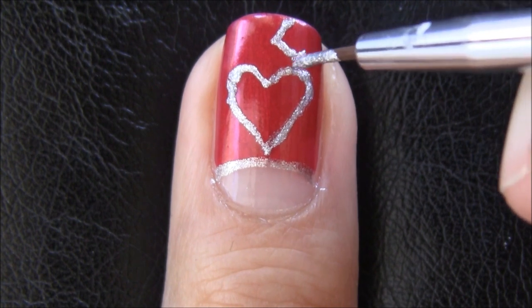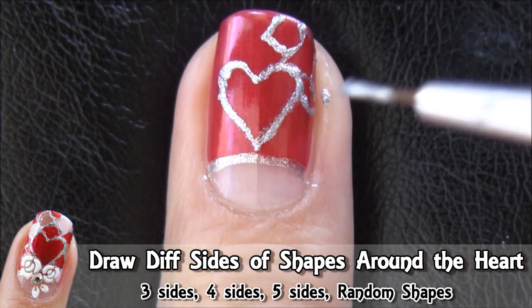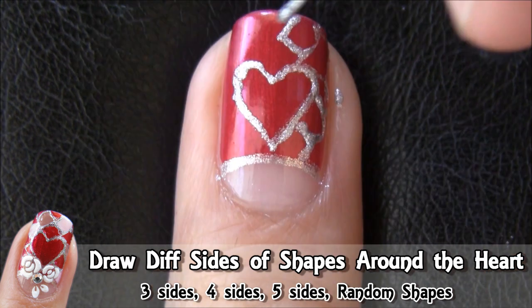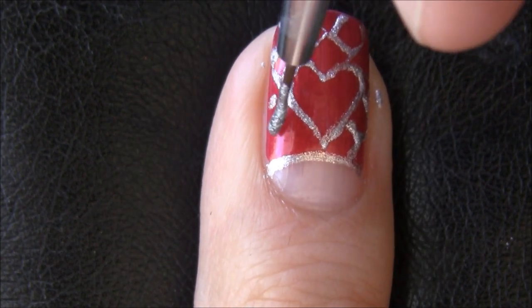To continue with the design, draw in small sections around the heart in different shapes. You can do three sides, four or even five sides — whatever shape fits your nails. You really don't need to think too much into it. Just section off the surrounding areas into smaller sections like a stained glass window.